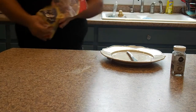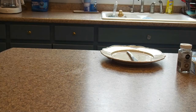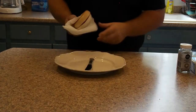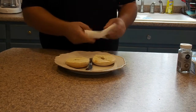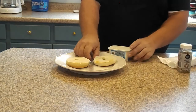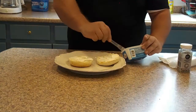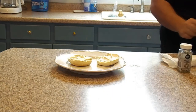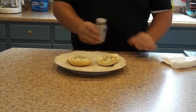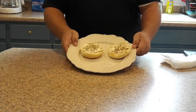Next up is the everything bagel. The first thing you'll do is toast it. Once you have your bagels toasted, bring them back to the plate, take some cream cheese, then take your everything bagel seasoning, sprinkle your bagel, and there you go.